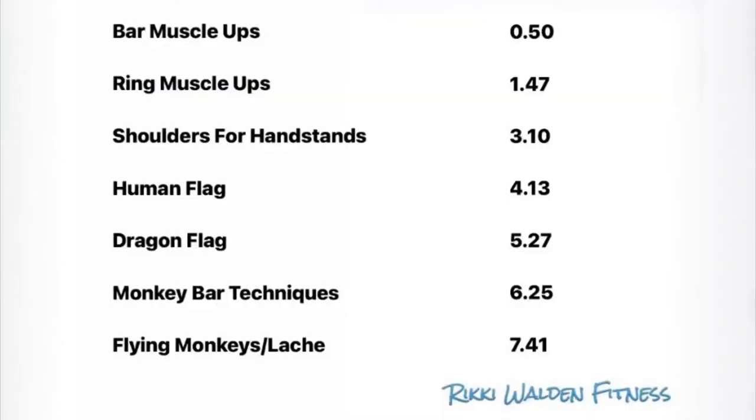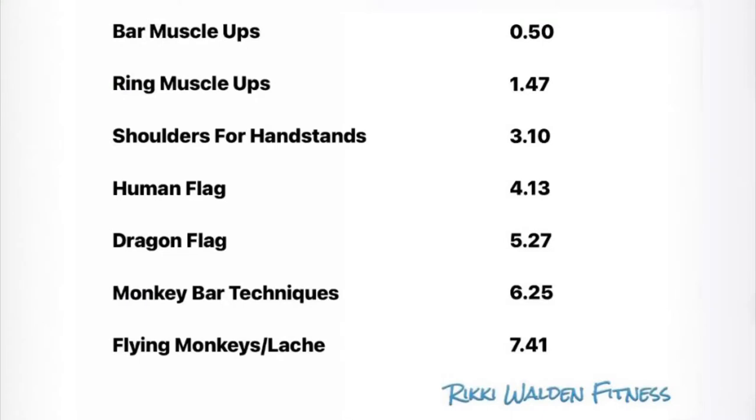On the screen now you will see the times for each tutorial in this video so you can skip ahead to the exercise you want to see, or use it as a reference point if you want to revisit this video.